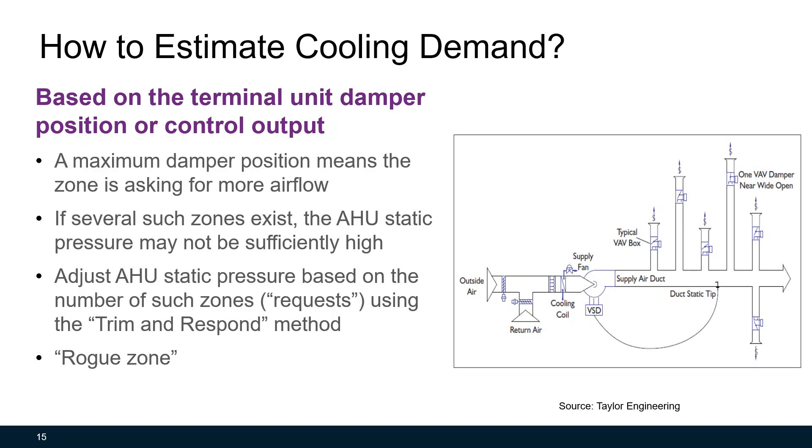ASHRAE Guideline 36 recommends using VAV terminal unit maximum damper positions as indicators of cooling demand. A maximum VAV damper position means the zone is asking for more airflow than the air handling unit can deliver at the current static pressure. If several such zones exist, the air handling unit static pressure needs to be increased. You can adjust static pressure based on the number of such zones or requests using the trim and respond method. Using this method, you may often see rogue zones — those zones where damper positions are always at the maximum level due to improperly sized units, improperly designed HVAC duct, or failed sensors. These VAV boxes need to be fixed or ignored.